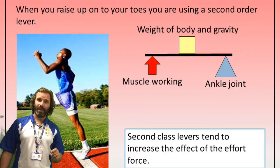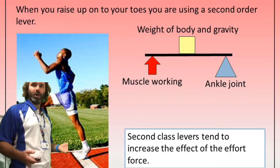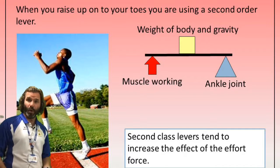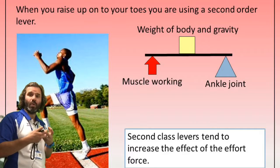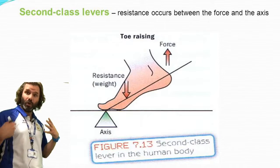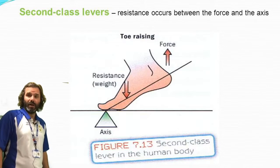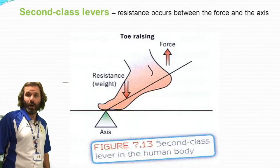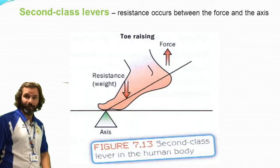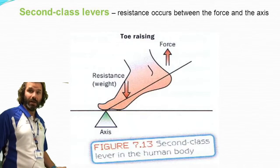A sporting example of a second class lever: imagine lifting yourself up on your toes and down again, maybe going up a step. The fulcrum is the ball of your foot — it's quite stationary, it's where the movement takes place. The effort is your gastrocnemius muscle lifting you up, and the load is your body weight moving down with gravity. If you're doing it with weights in your hands at the gym, that would be part of the load too.